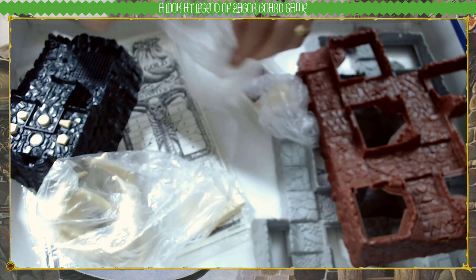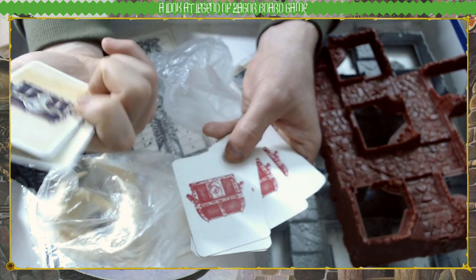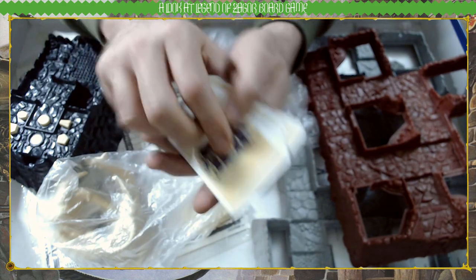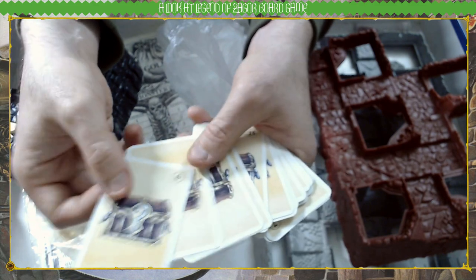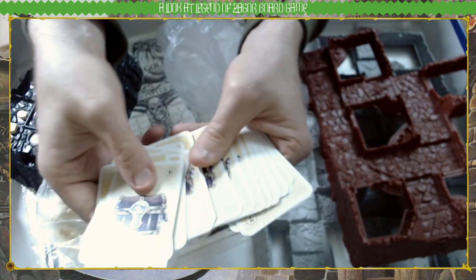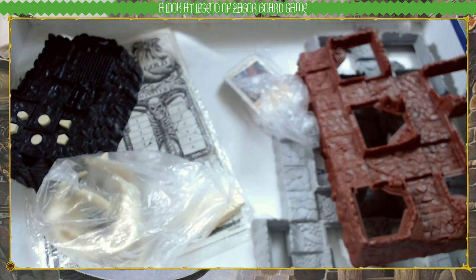Then we have some cards — these are treasury type cards, I guess. On the back you have a chest with a question mark and a number in the top corner, which I totally forget what it's for. We'll find out when we do the let's play. That's the artwork for that.